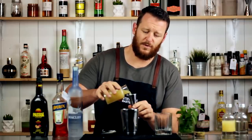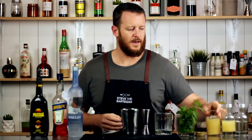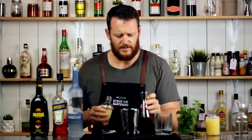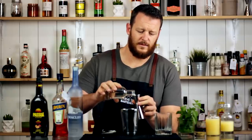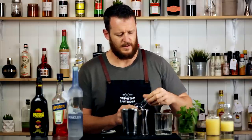Then fresh pineapple juice, 45ml (1.5 ounces), and then 15ml of fresh lime juice — half an ounce — and likewise for the simple syrup. This is just a one-to-one simple syrup, 15ml, half an ounce.